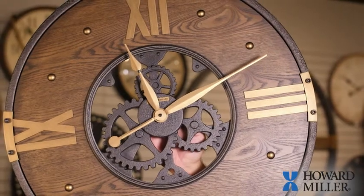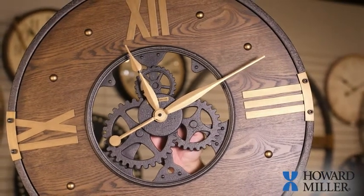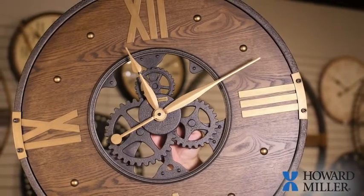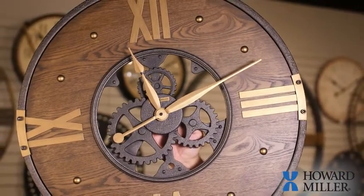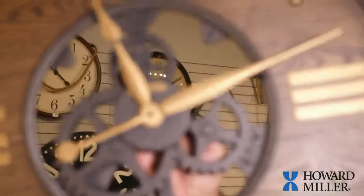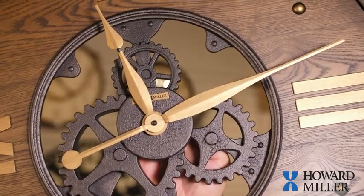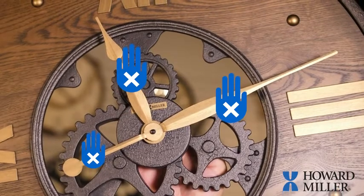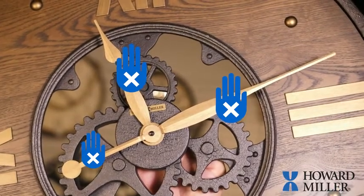Some Howard Miller clocks have exposed hands. While this adds beauty and dimension, it does require a little bit more care to keep your clock running for generations to come. The most important thing to remember when you have a Howard Miller clock with exposed hands is never to touch the hands on the outside. Do not set the clock using either of these hands.